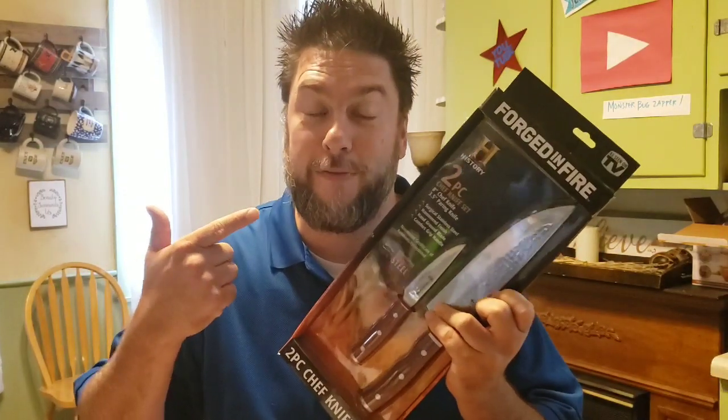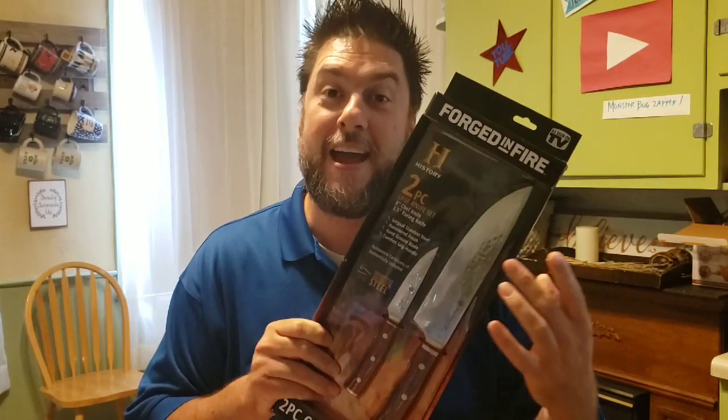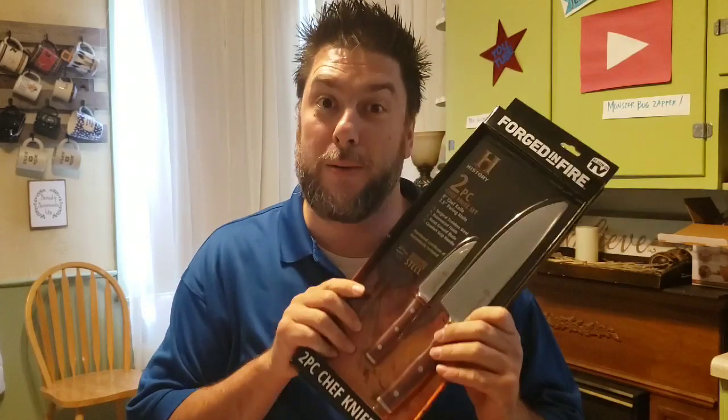Are you in the market for a new chef's knife or a new knife to use in your kitchen? Today's product I'll be reviewing is just for you. This is the Forged in Fire History Channel, as seen on TV, chef knife and paring knife — that's what we're gonna be looking at today.